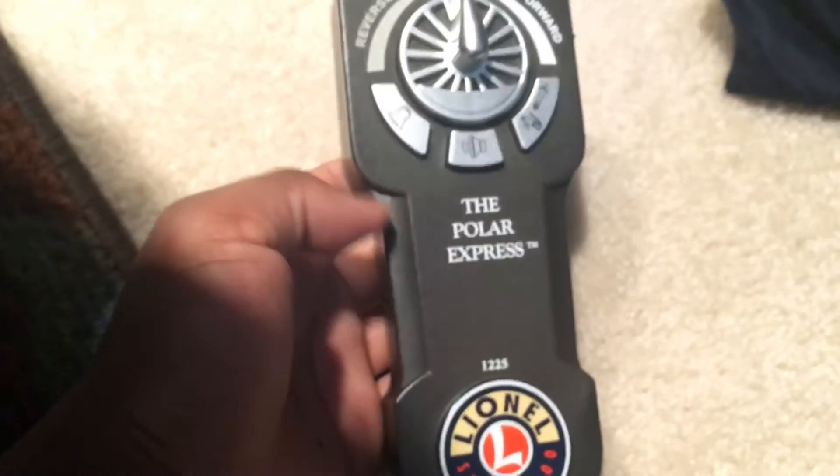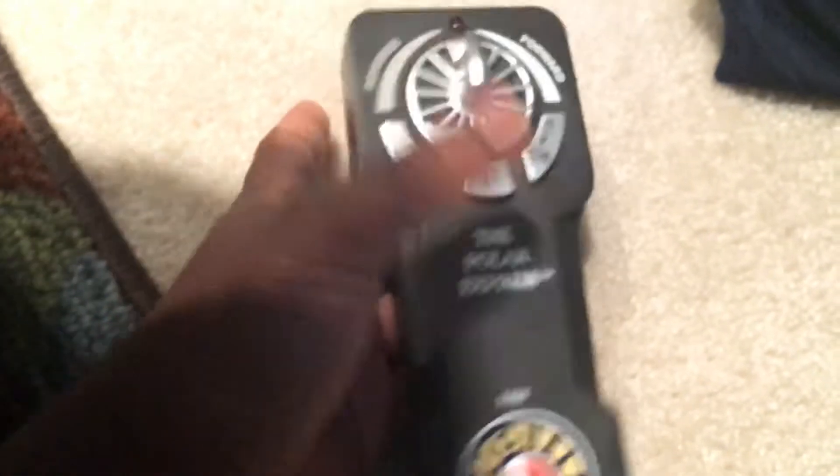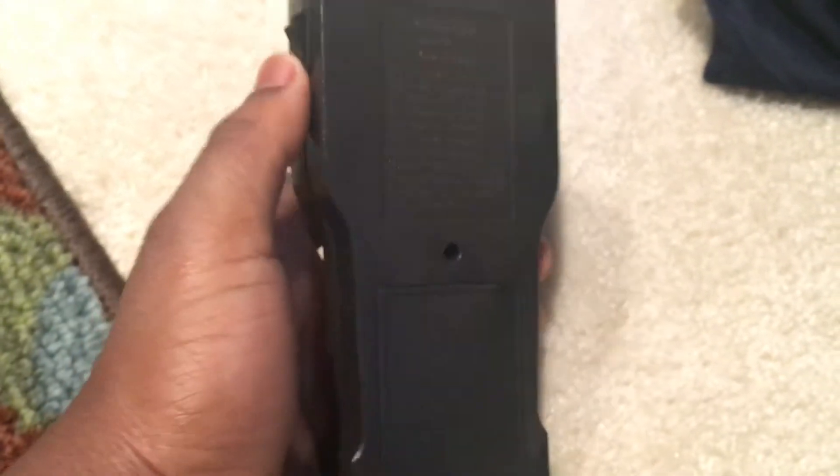And it also says 1225. Now I did think that this remote was going to be kind of corny and cheap plastic-like, but it's very durable and nice.